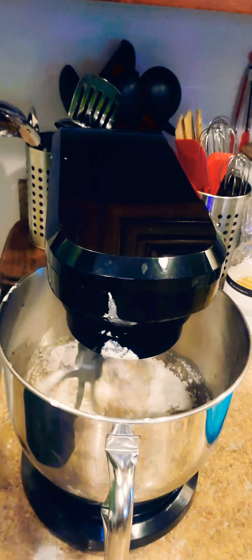I preheated my oven to 350 degrees and I'm going to leave it in the oven for 45 minutes. If it takes a little longer, I'll leave it in there in five-minute increments until my toothpick comes out clean — then I'll know it's done. Hopefully I'll see you guys in 45 minutes when the cake gets out of the oven.